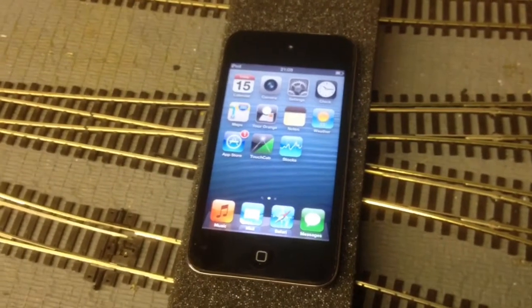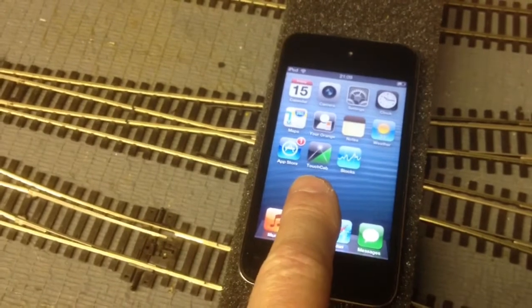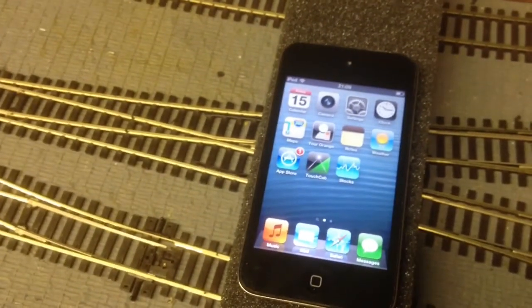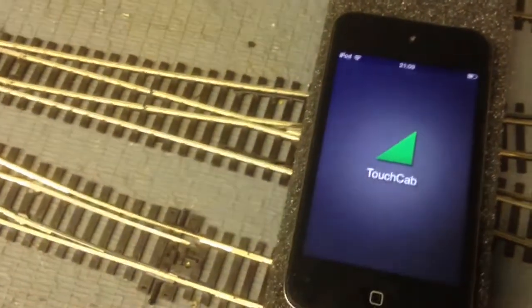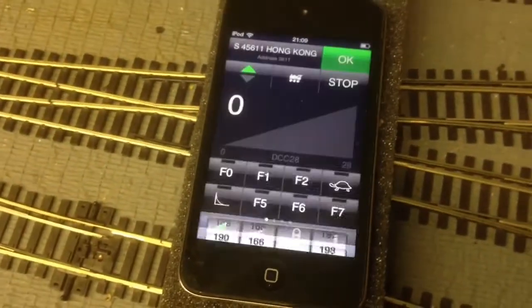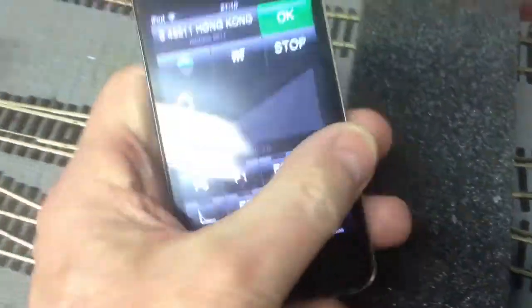Here's my iPod. You can see on there I've got the TouchCab app. I've now just switched the settings over to the TP-Link router, and then all I do is just tap TouchCab and there we go — it's registering at the bottom. I'm online straight away. It's quite simple.